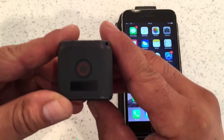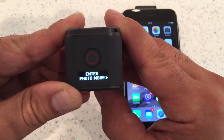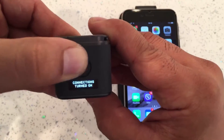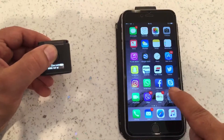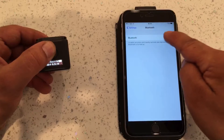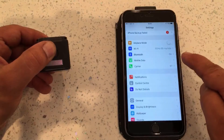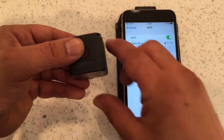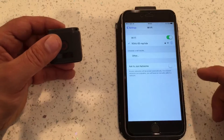So this is the Hero 5 Session — I'll turn it on. I'll go to Connection Settings, turn on connection — connection turned on. I'll go to Settings, go to Bluetooth, turn Bluetooth on, go to Wi-Fi, and no matter what it doesn't seem to pick it up.